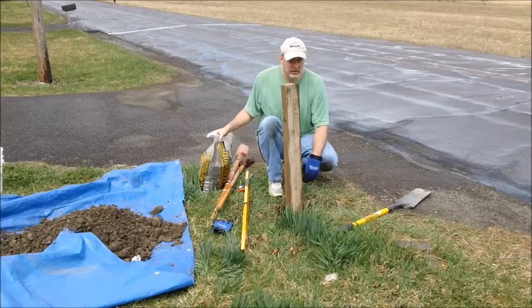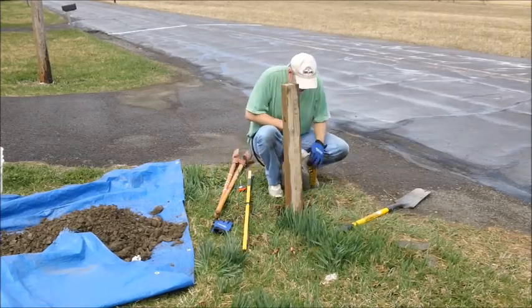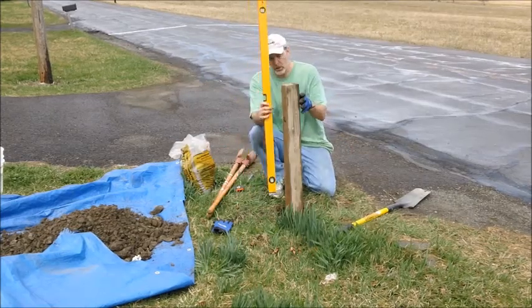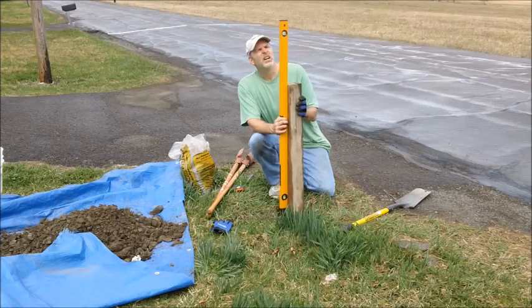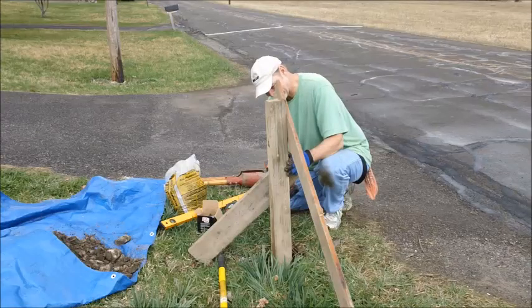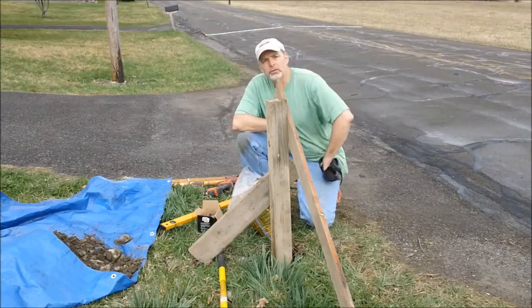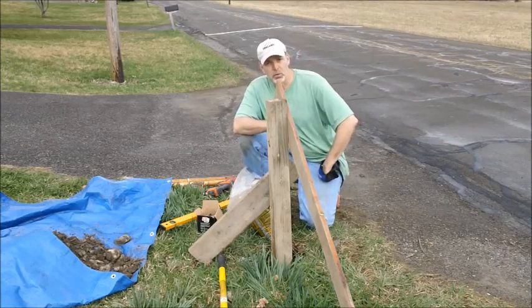Once you have your post in the ground, I just pour a little more gravel — that'll hold it while I'm checking it for plumb. Because you want to make sure you're plumb, and that means straight up and down in both directions. After it's plumb in both directions and square to the street — that's very important also.